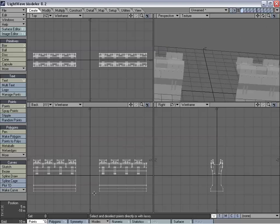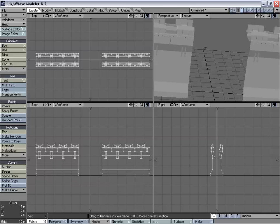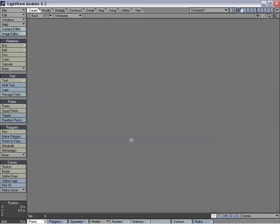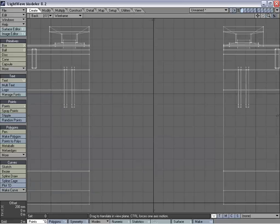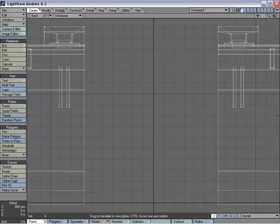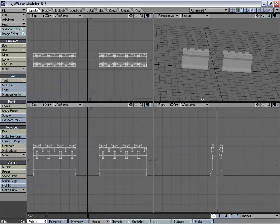We're going to center it again, but we want what's going to be the tower to be centered. It looks like we need to zoom in just a little. And that looks like that's going to be centered.